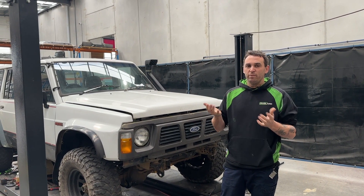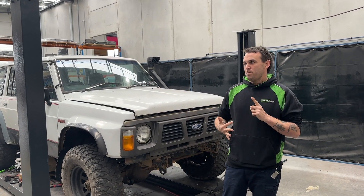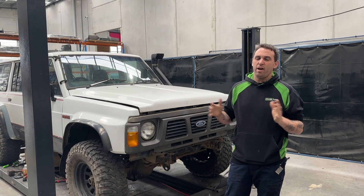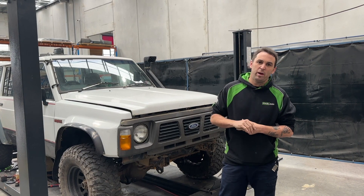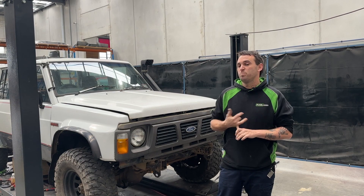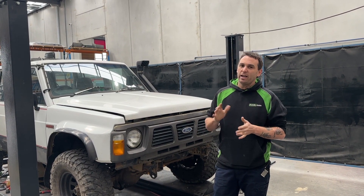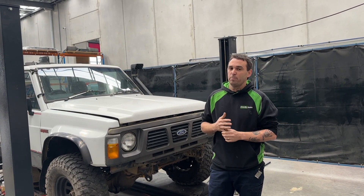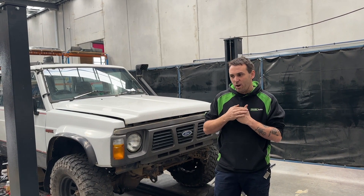My vision for it is to be TB, twin locked, with strong enough running gear that I can thrash it and have fun — not super powerful, just a fun car that's super capable and I don't have to care too much about. So I think we'll give it a quick rough paint job and look into doing maybe some different diff housings. Basically I'm going to get some pricing and work out how much it costs to just make a capable car but nothing Hollywood.